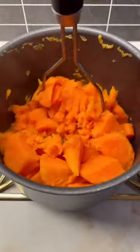I melt butter and add garlic and milk. This will go into the sweet potatoes later — I add it after I smash the potatoes.